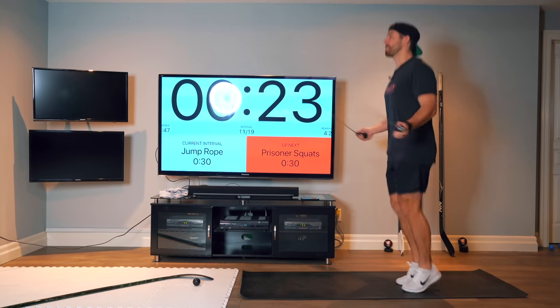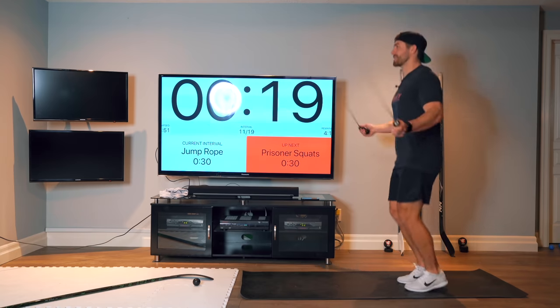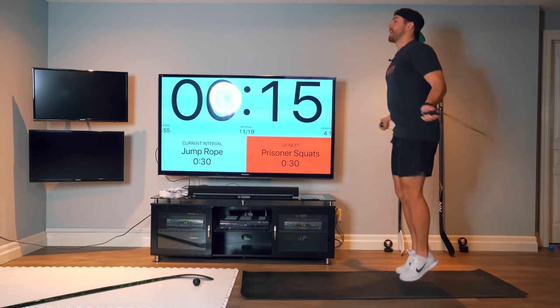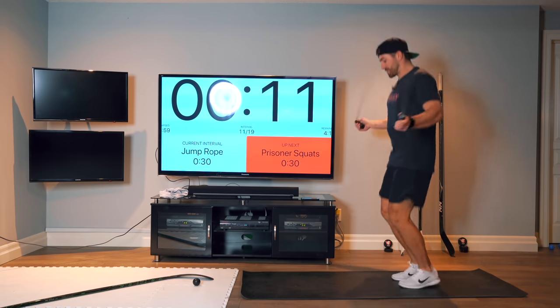Jump rope is a good warm-up exercise. You can do this daily for five minutes if you want. Great for your ankle stability, good for edge work out on the ice. Change directions quickly, get on your inside and outside edges.